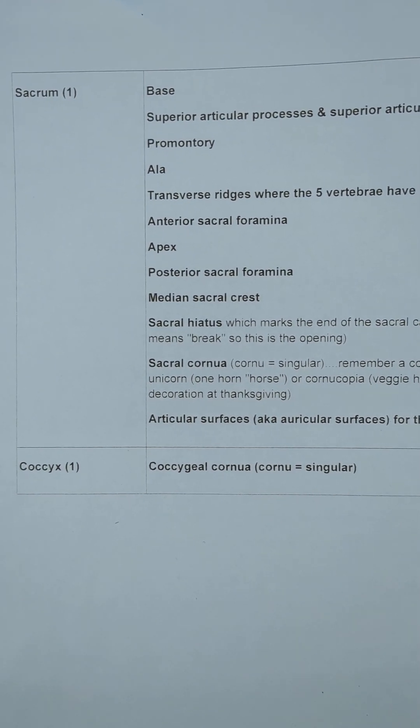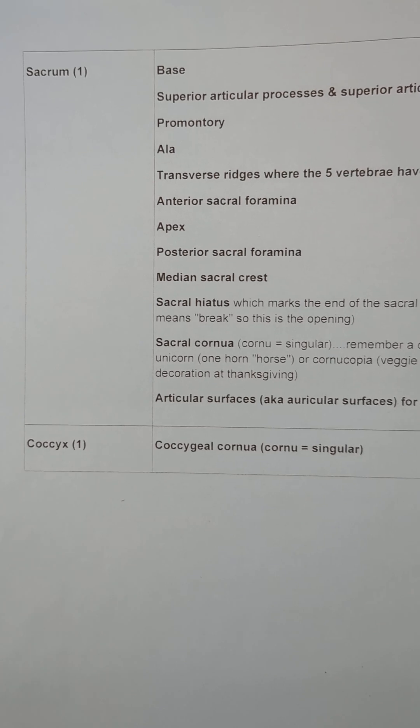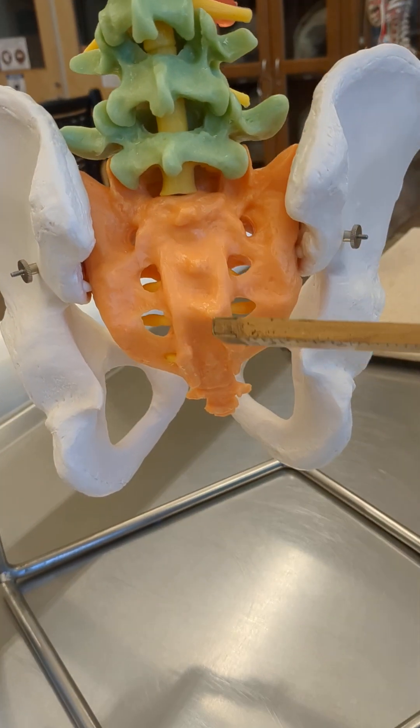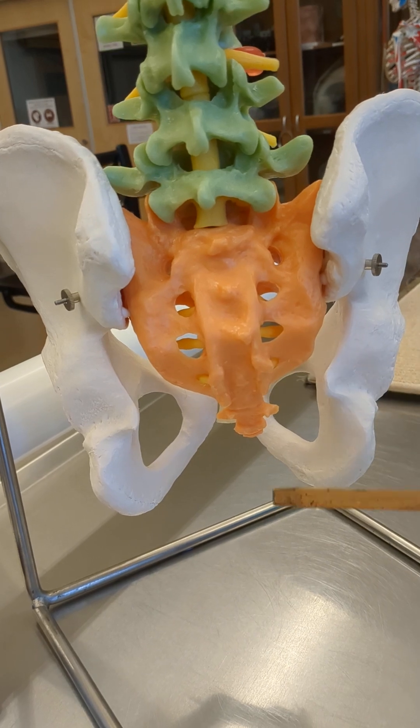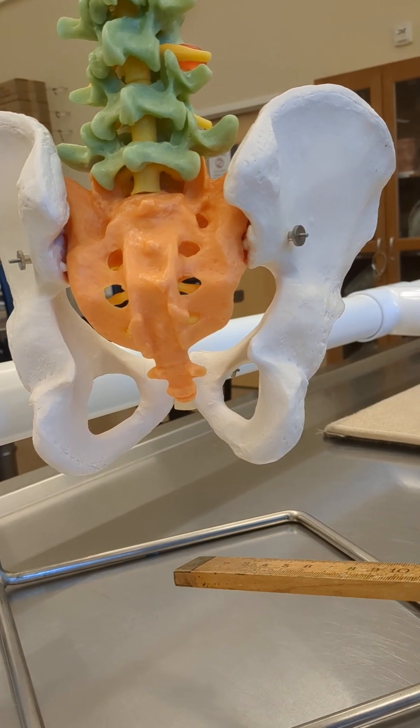This video is going to be about the sacrum and coccyx, which you can see on page 14 of your blue bone packet. We'll start with the sacrum, which you can be seeing here as orange. There are five vertebra that are fused in the sacrum. The coccyx on the bottom here has three to five vertebra.